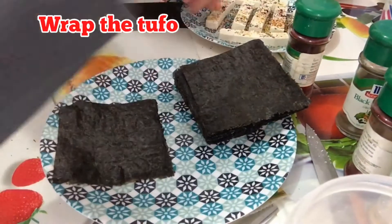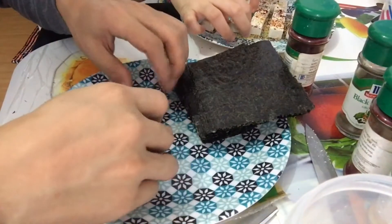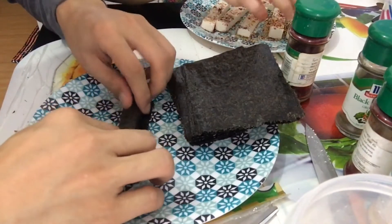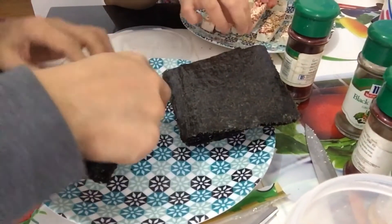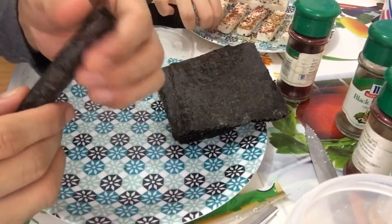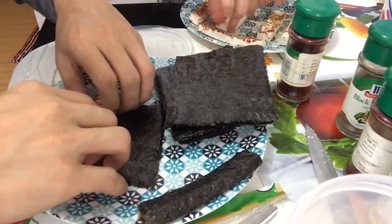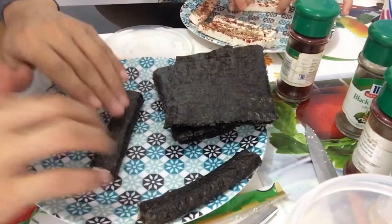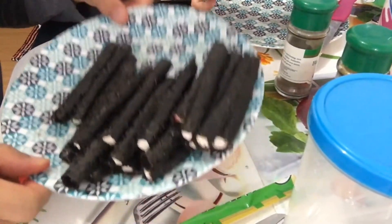This time we will wrap the tofu. So we will wrap like this — parang nag-wrap ka lang ng lumpia. And then we will wrap this. There is our wrapped tofu. So two fish — wrap tayo more. So ito na yung mga balot na tofu natin — we completed the wrapping.